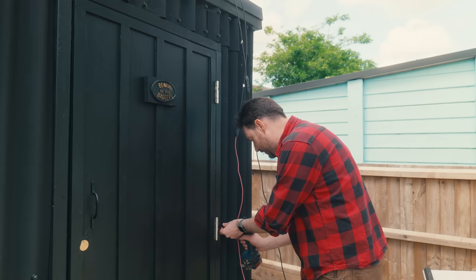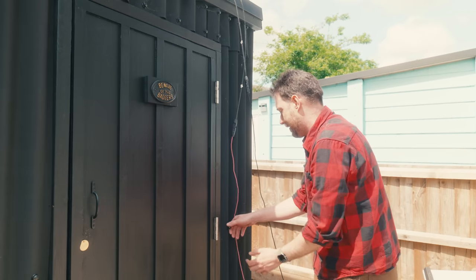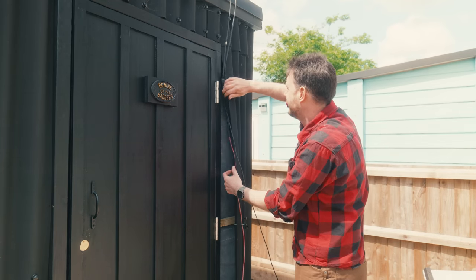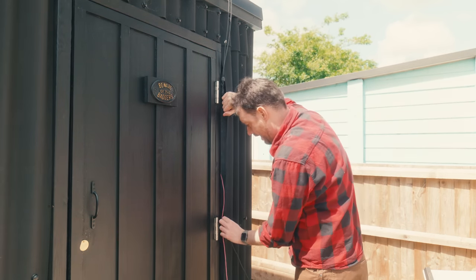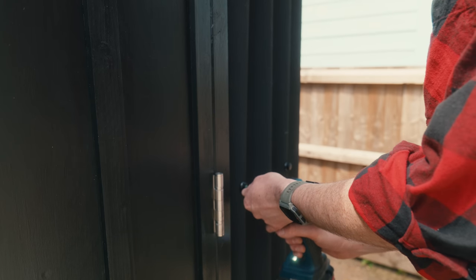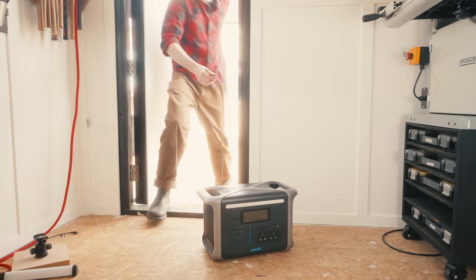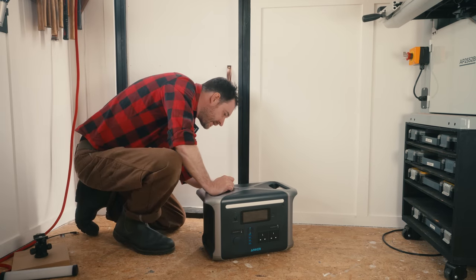I'm just going to loosen off some of this cladding so I can get these cables tucked in behind it. It's a nice sunny day, so let's get this plugged in and charging.